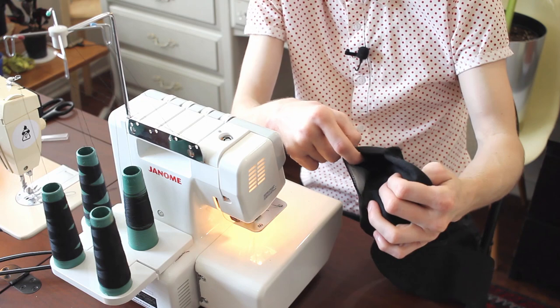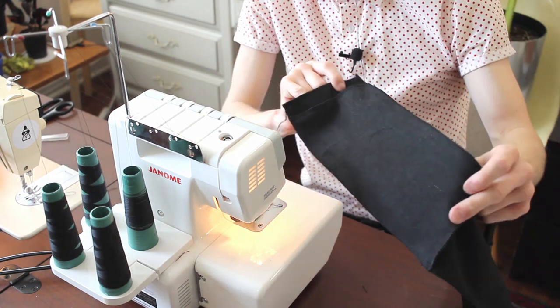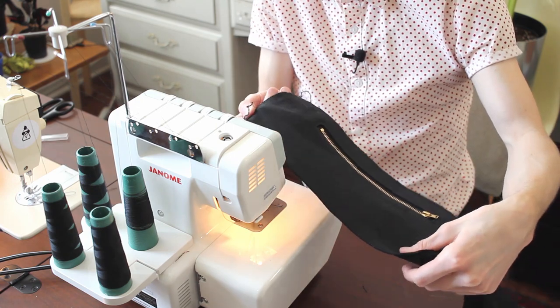Look at that — it's nicely attached on the edges. It's perfectly incorporated with the side panel.